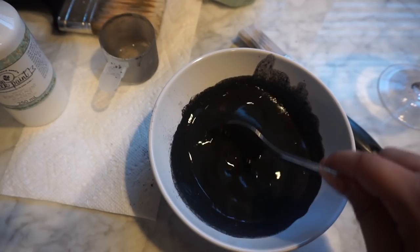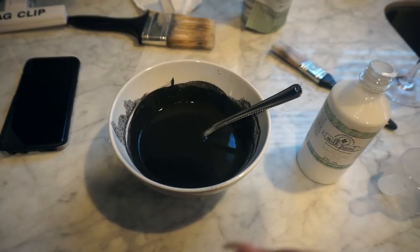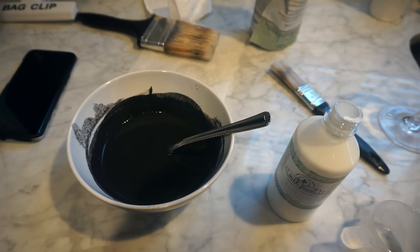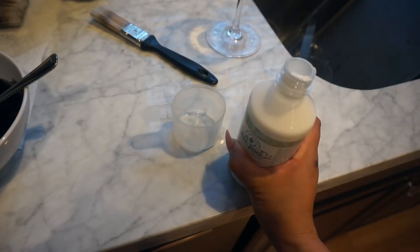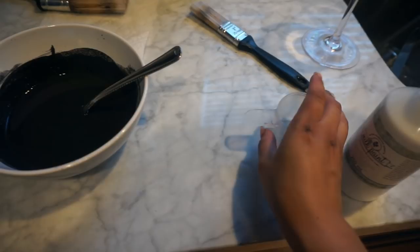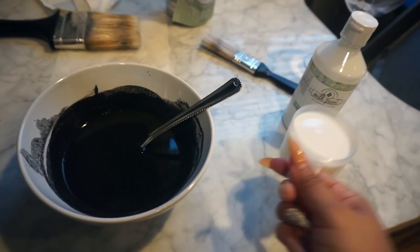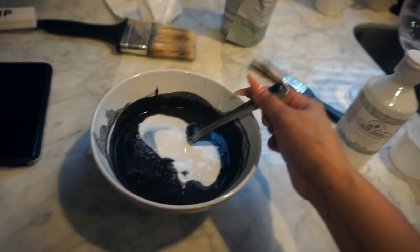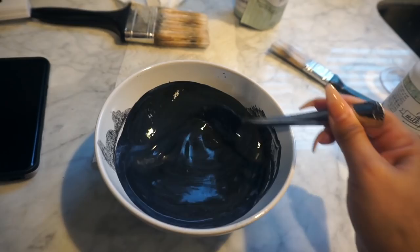Now we're going to add the bonding agent. One thing I'll tell you: when you add the bonding agent, it kind of makes the paint look blue. When I first tried this I was freaking out — I'm like, it looks blue, I don't want blue furniture! But I was reading comments because I was freaking out, and they did say it turns black once it's dry. So it's not going to look like a navy blue. Just wanted to let you guys know that. Now it says to mix one part bonding agent with the pre-mix, so that's exactly what I'm going to do. It's kind of like Elmer's glue — that's exactly how it feels. I'm going to pour this in and then we're going to mix it some more. You can kind of see on film it's looking like navy blue, but that'll go away.